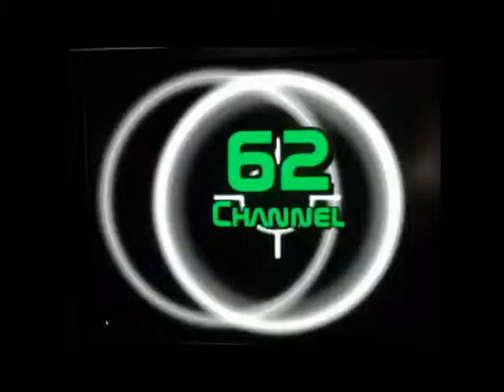One of my last drums I'll ever make. Channel 62 — don't forget that. Channel 62.